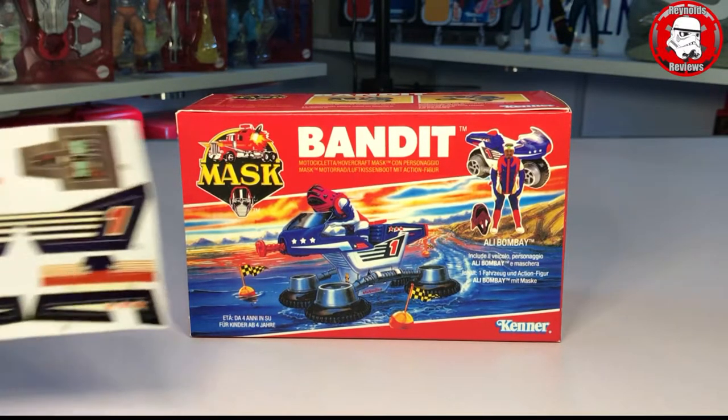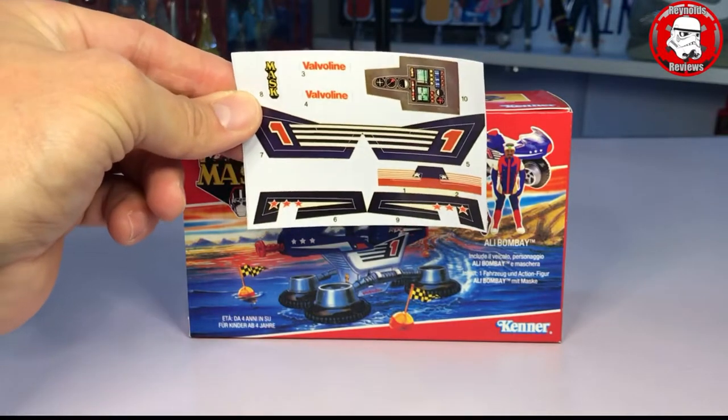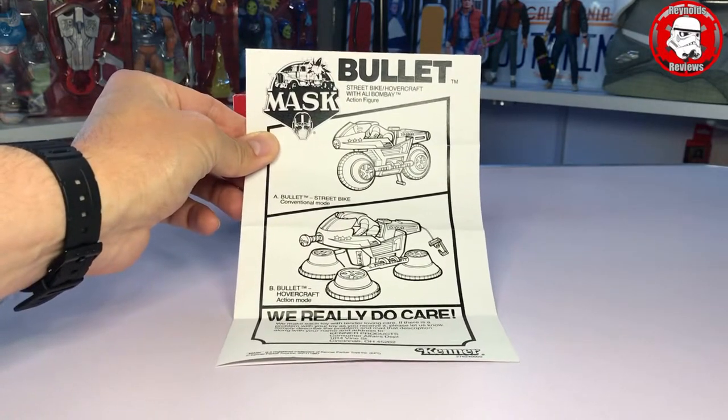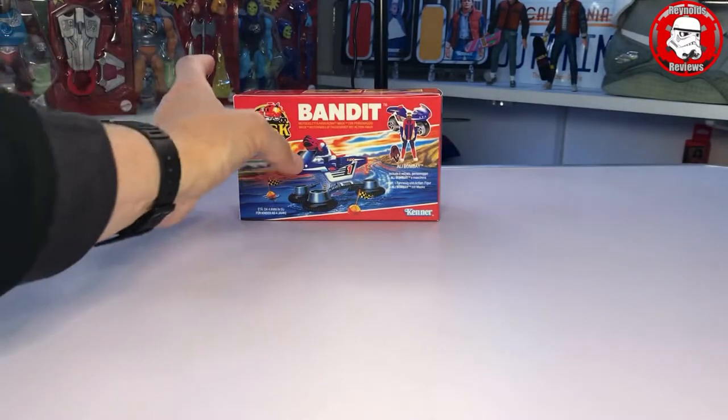Like everything that Ant sends, you get a brand new minty decal set and of course a brand new beautiful set of instructions. So yeah, thank you Ant — once again these are superb.